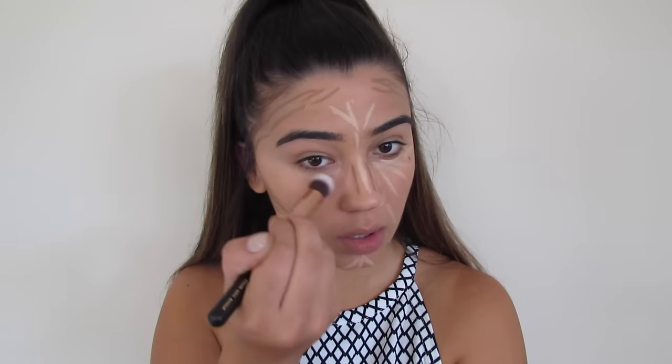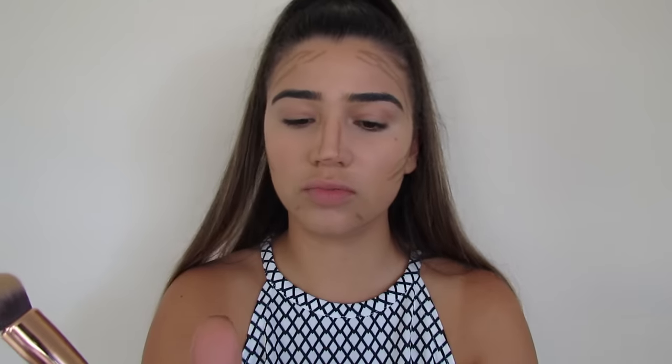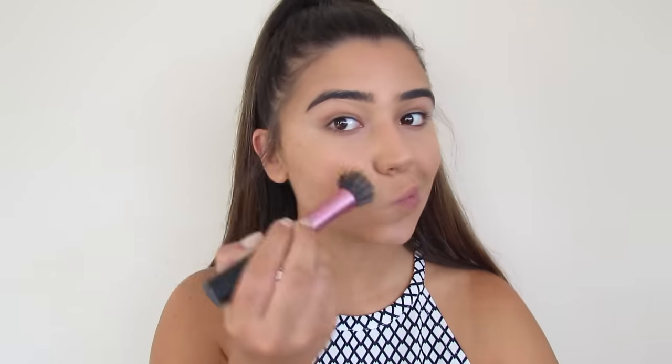I'm going to take the Zoeva 110 Face Shape Brush and start by blending out the lighter shades first — I obviously don't want to go from dark to light because then I'd get bronze around my eyeballs. Then I'm blending out the bronze and contour. I'm also taking a Real Techniques stippling brush to blend this out some more. I don't want any harsh lines on my forehead or anything.